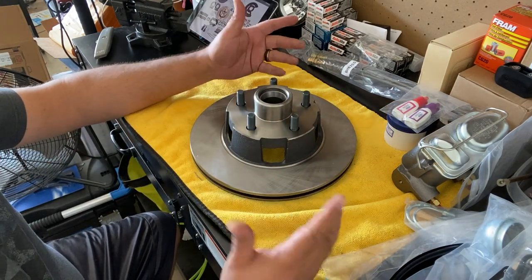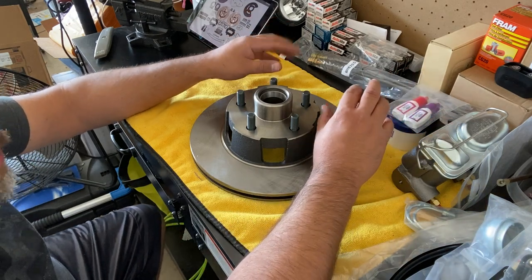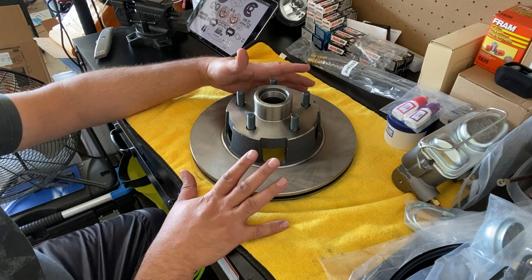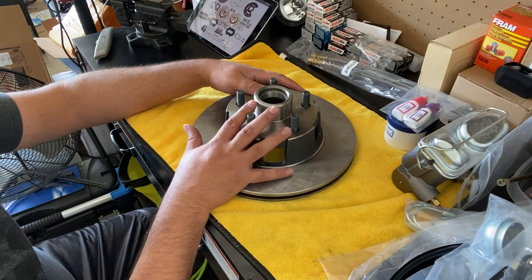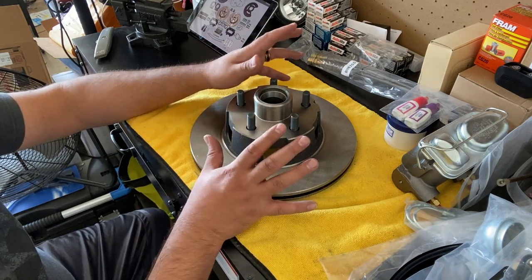We're going to go ahead and get started on the project — I'm probably going to create a couple more videos to cover all the steps. We'll start with swapping everything at the wheel, then doing the master cylinder, then bleeding the brakes, testing, and all the adjustments. That's this video — hope you liked it, make sure you like and subscribe, many more videos to come and we'll catch you on the next one.